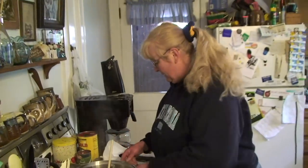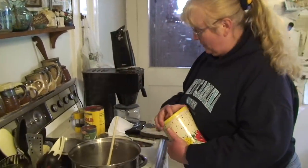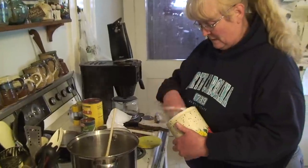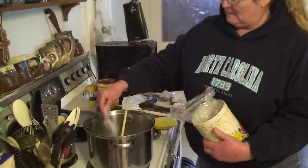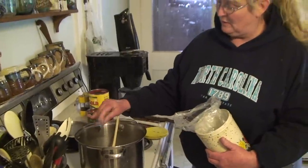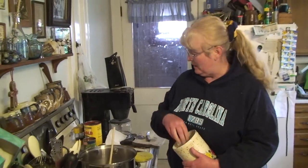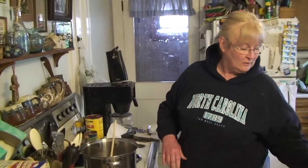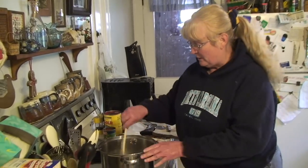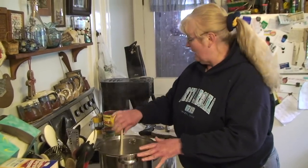A lot of people won't tell you their secrets to good chili making, but I will. The first thing I'm going to do is add about a tablespoon of white granulated sugar to my browned hamburger and onion. The purpose of the sugar is twofold — not only does it make the onions a little bit sweeter, but it also takes the bitterness out of the tomatoes.